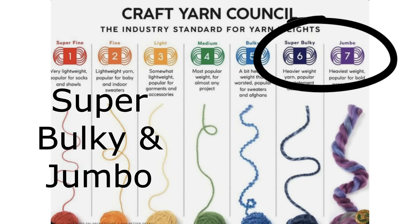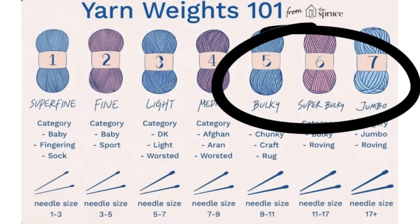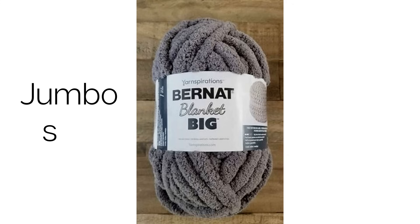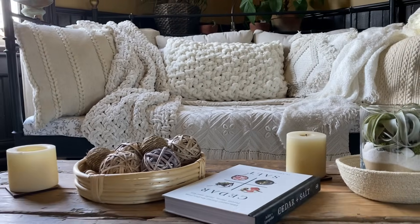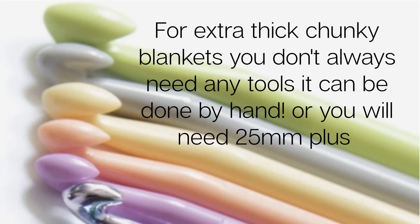The other thing that's difficult to understand is the difference between 'super bulky' and 'jumbo' — it depends on the company, brand, and website. We're generally looking for that ultra-large size. Bulky size gauges usually run about seven, but for the big ultra chunky, we're looking for jumbo size. If you're shopping online, try to look for actual picture examples of the gauge. I've bought a smaller gauge thinking it was larger because it said 'super bulky.' A needle knit size or crochet hook for chunky projects will usually be about 12 to 25 millimeters. For extra thick chunky blankets, you may not need any tools, or you'll need a 25mm needle or crochet hook.